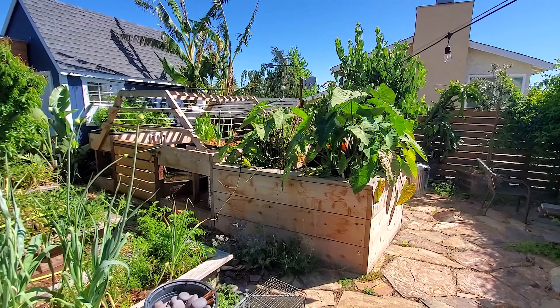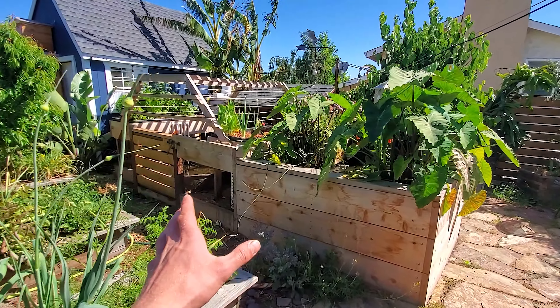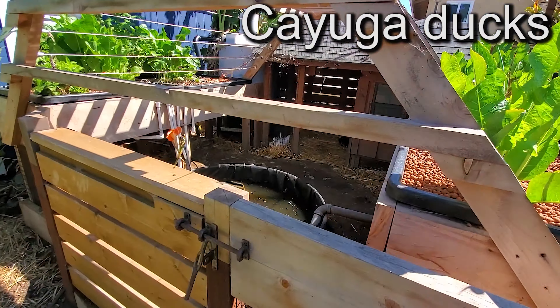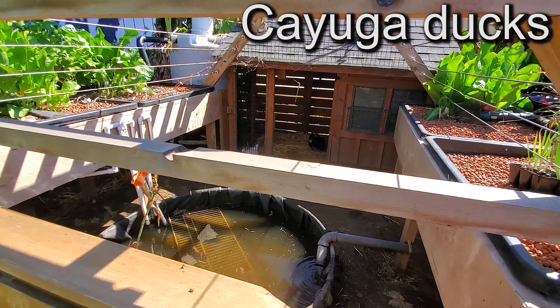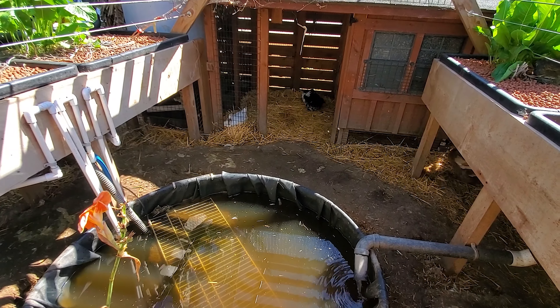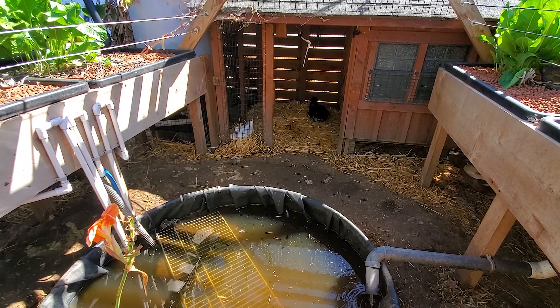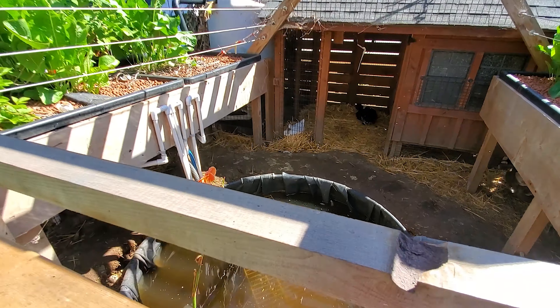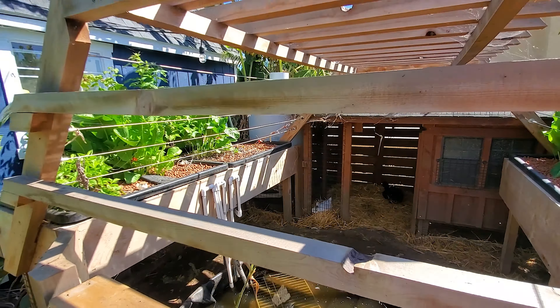Hope you enjoy. This system is definitely unique and different than most other people's aquaponics systems. It's referred to as duckponics since he's using waste from the ducks he has in here. I'll post the names of the duck types up on screen. The difference in his system is that he's using duck waste as well as fish waste to supply the nutrients for the plants. The ducks do input a good amount more than fish since they poop a lot and make more waste in general.